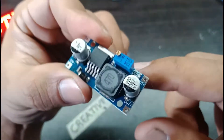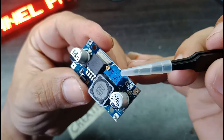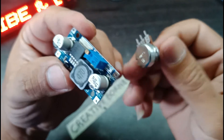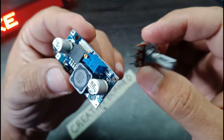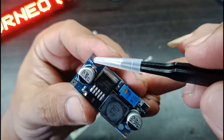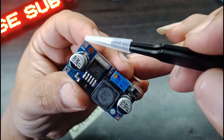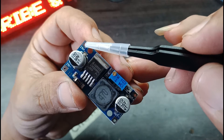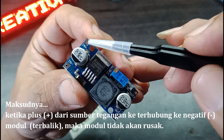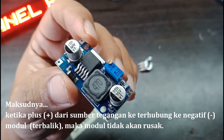Di sini saya nanti akan mengganti potensiometernya dengan potensio 10K yang 3 kaki. Dan untuk inputannya nanti akan saya tambahkan dioda — tujuannya ditambahkan dioda supaya pada saat memasang DC-nya terbalik, tetap aman. Oke, sekarang kita akan membuatnya.